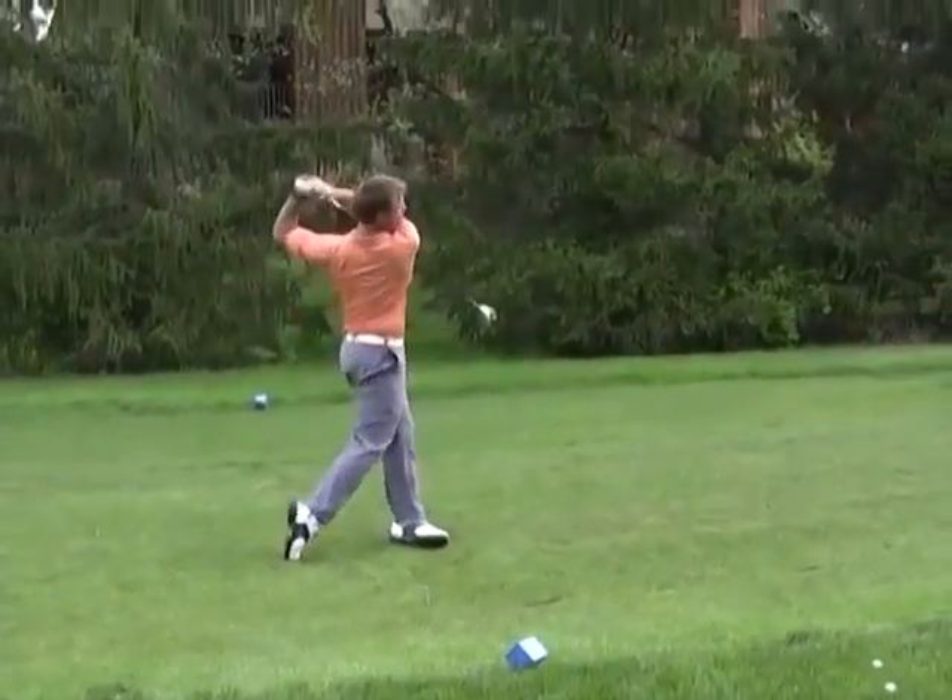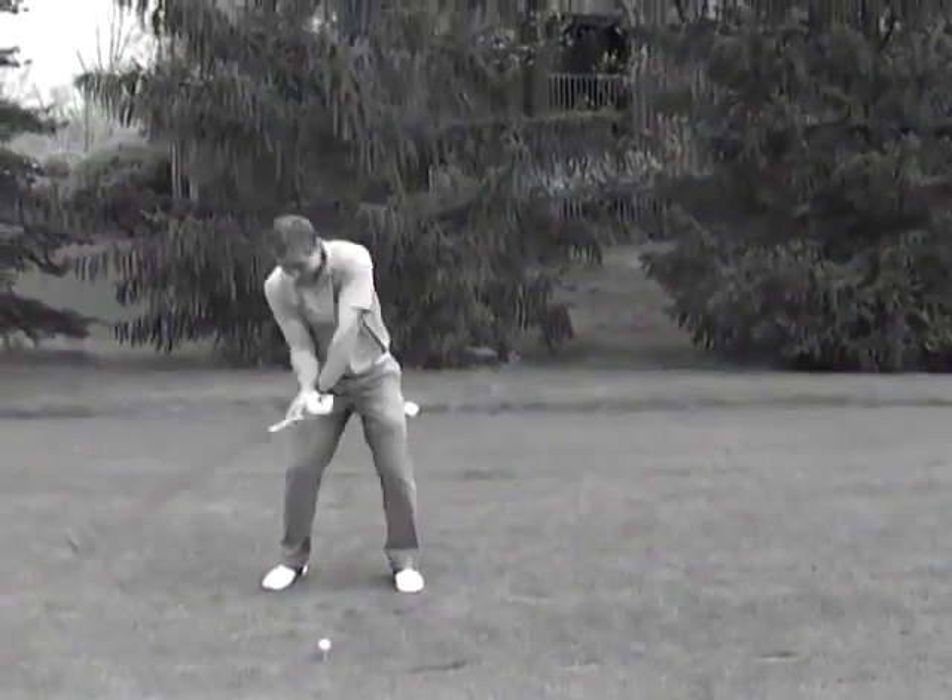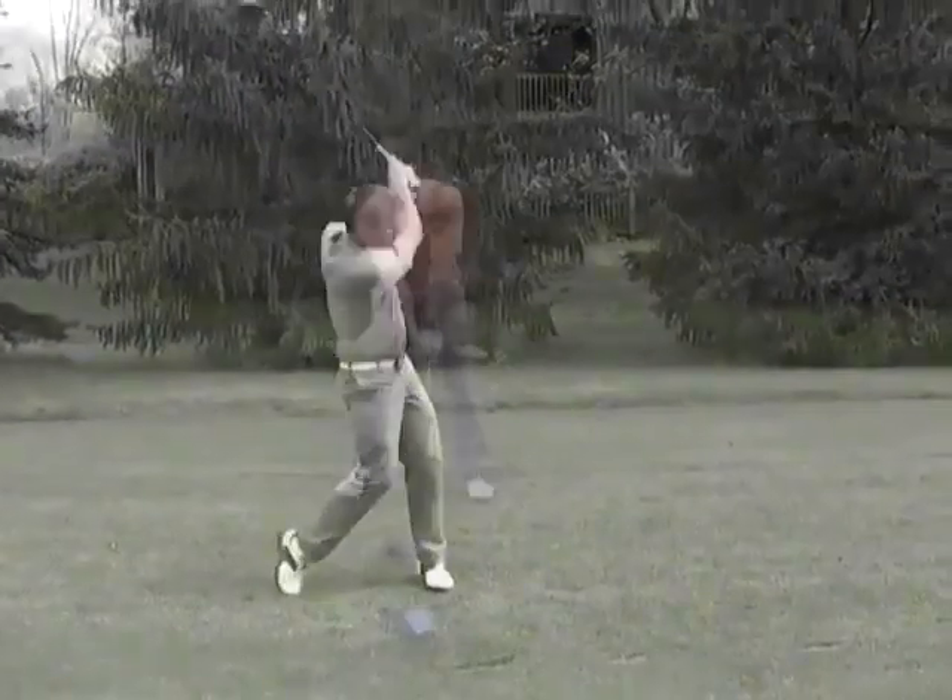There are three ways the average golfer can swing the club as far as the hips are concerned. I think of them as poor, better, and expert.